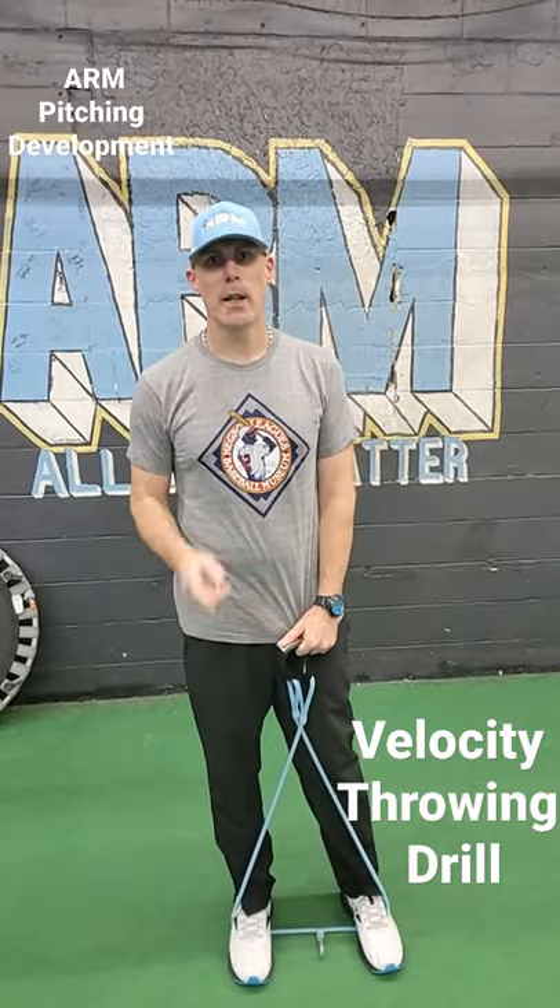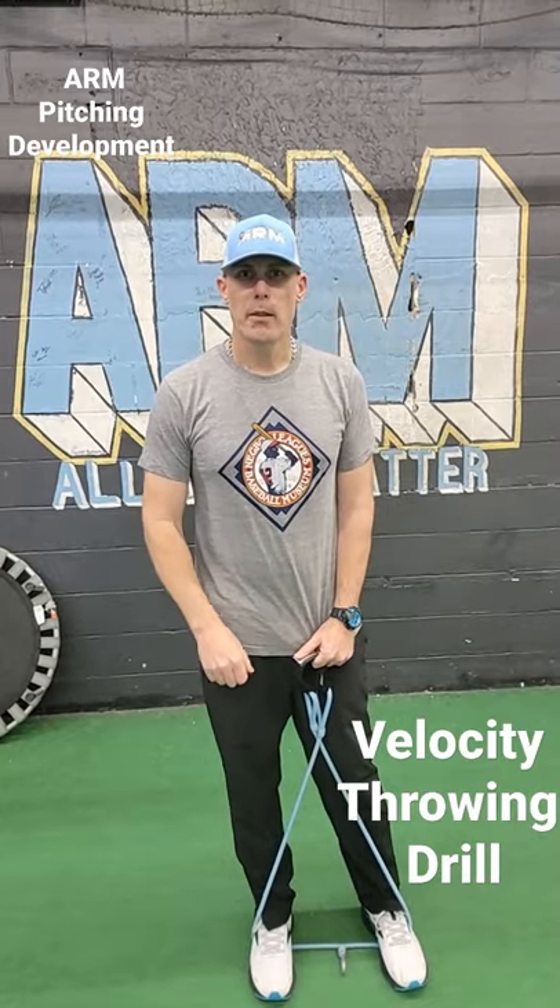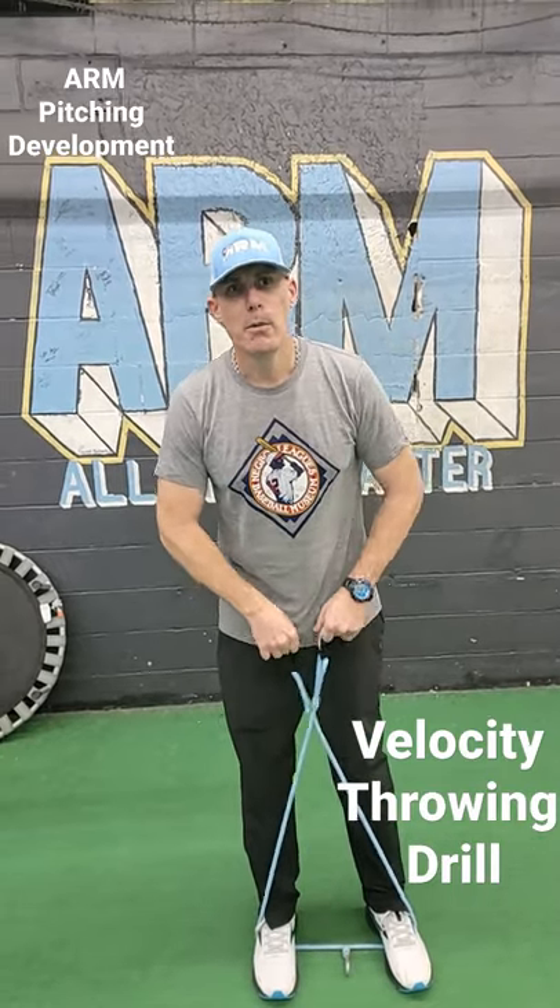Hey everybody, Coach Jason here, your free online pitching coach, helping you with a velocity drill that you can do pretty easy.